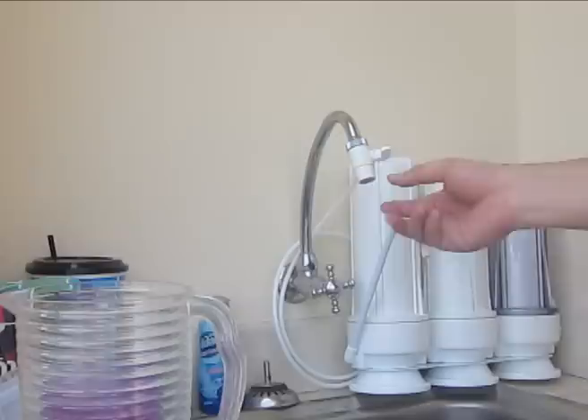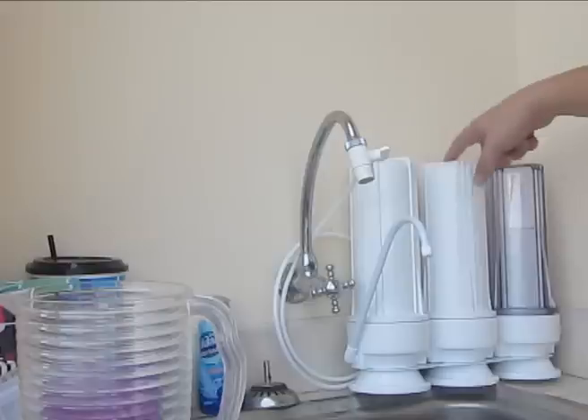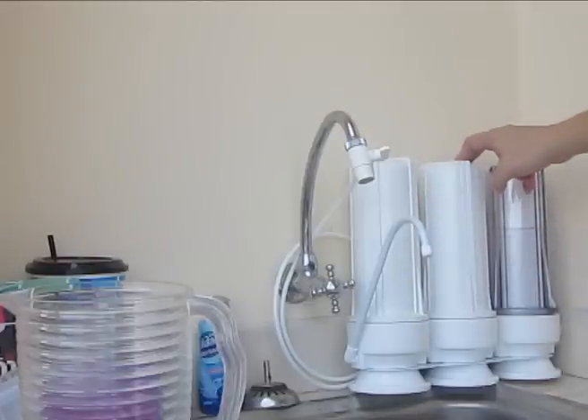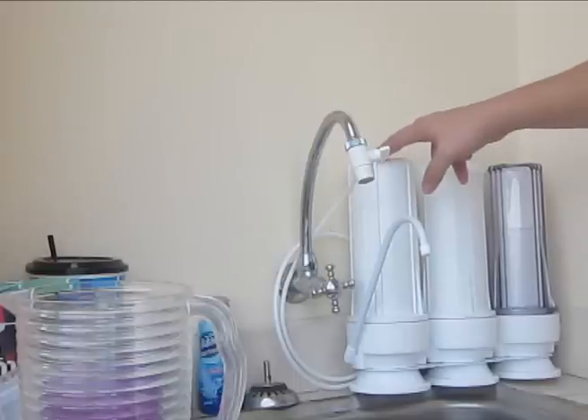You can see the water connects to your tap water here and it feeds the water through the first stage, which is the sediment filter. The second and third stages that this model came with are two types of carbon filters. The second stage is called an inline GAC carbon filter, and the third stage is called an activated carbon block or CTL filter.